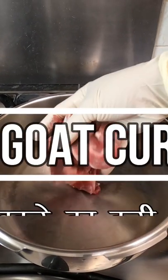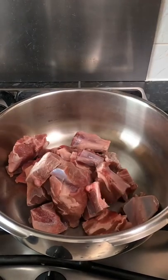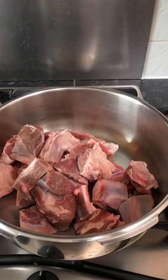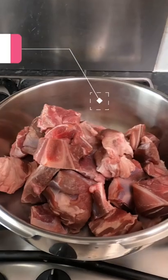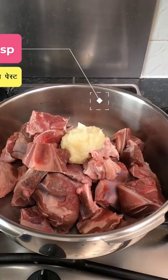In this recipe we're going to make a kid goat curry in a very traditional way. This is one kilo of kid goat with bone in — kid goat is less than a year old. Ginger garlic paste, two tablespoons, a heaped spoon. Now adding sliced onions, two medium-sized onions cut into slices.